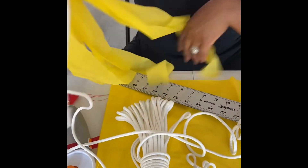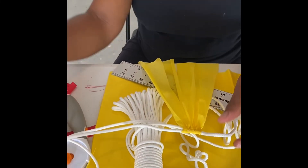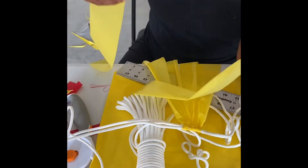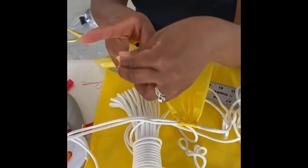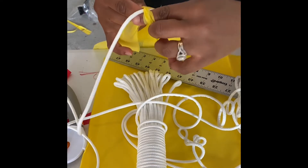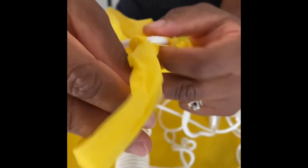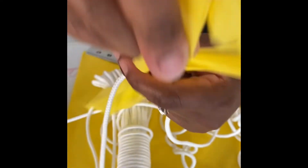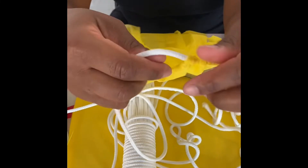I actually accidentally did the first one the opposite way, but it's not a big deal. I'm going to do it again for you guys and then do one with the red one. I'm going to be doing this for probably two weeks because it's time consuming, but I will post the end product. I am going to post the Elmo party when it gets here so you guys can see how I used it.